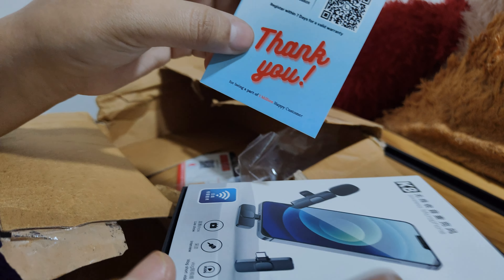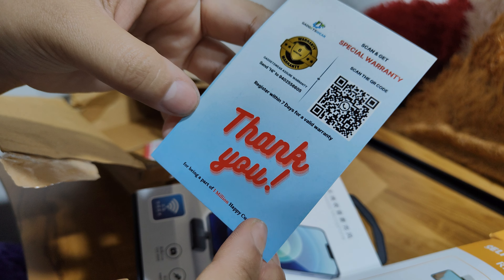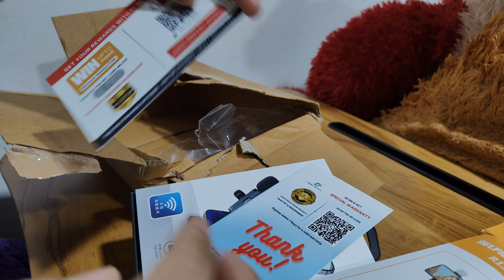This is a special warranty card — it has a 6-month warranty. There is a scan here on the card.